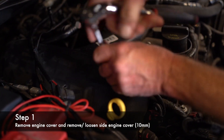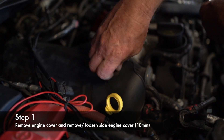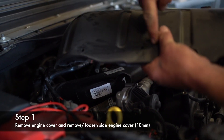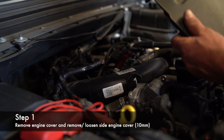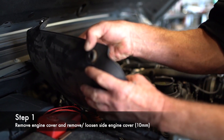You've got two 10-millimeters right here holding the side engine cover on. Now, you don't have to totally remove this to do this job — there's a tube that attaches right here. I just undid it so I can show you where all the sensors are a lot easier. You do not have to remove this; you can just kind of lean it out of the way.